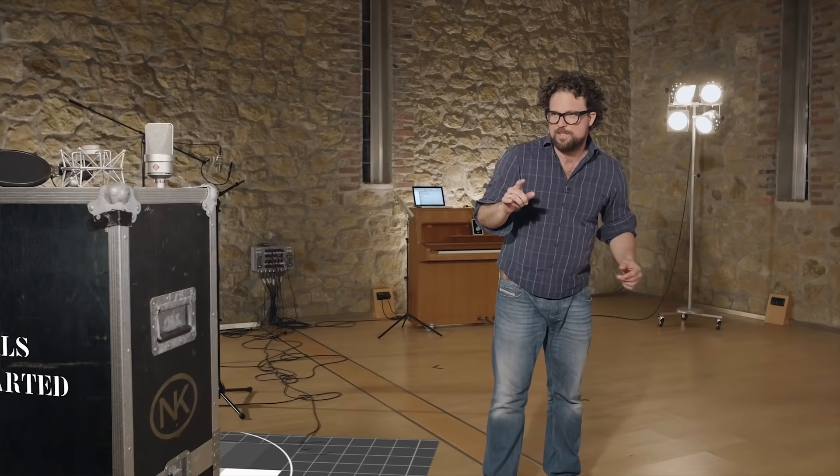Welcome to the Neumann Home Studio Academy. In this tutorial series we are going to show you how to record great vocals at home. So let's first have a look at everything you need to get started.